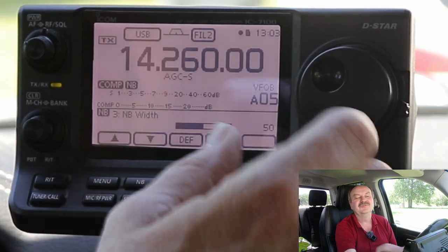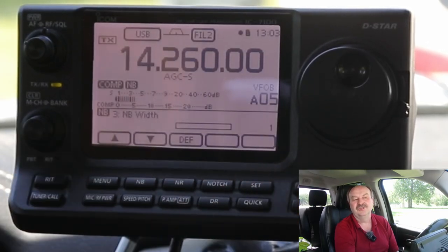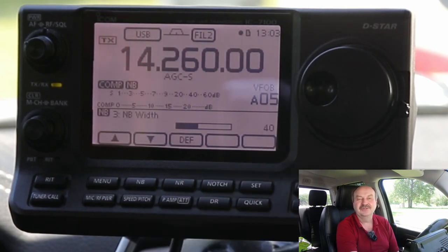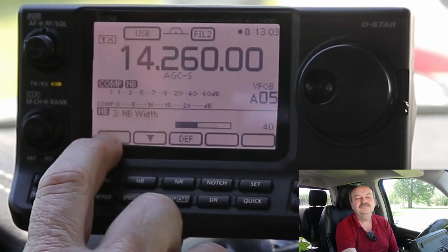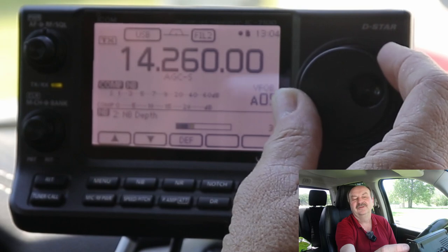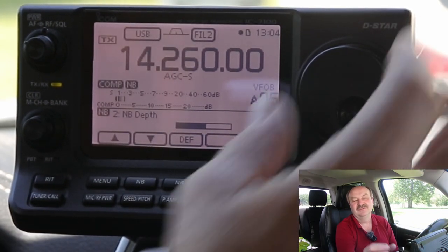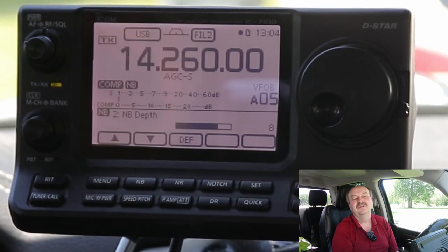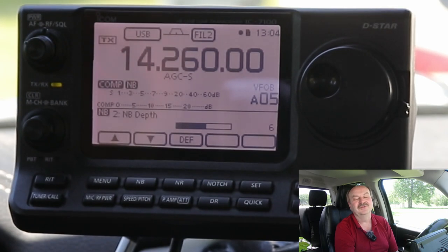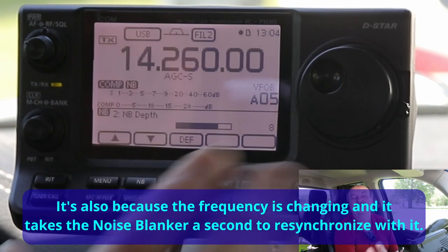If I start bringing the width up, at least with the noise in my truck, around 40 pretty much cuts most of it off. And if I go to the depth, you hear more of it and you'll hear it slowly go away as I bring it up. Around 5 or 6 seems to work. Now, if I rev the engine, 6 doesn't quite seem to be enough. Even all the way up at 10, if I'm revving it when it's trying to accelerate, the injectors fire a little longer or harder and you get more noise. The default for depth is 8 — I'm going to leave that at the default.